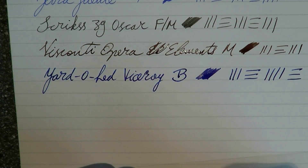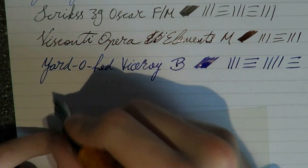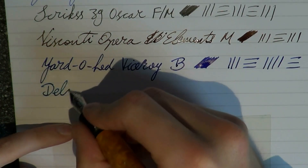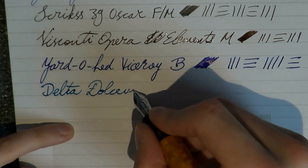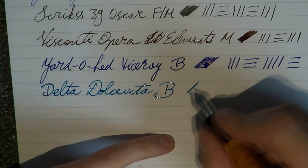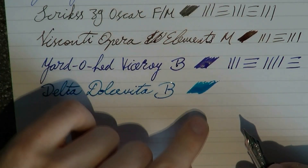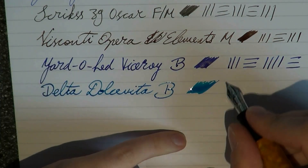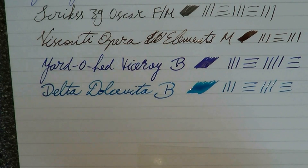Here we have my good friend, the Ultra Wet Delta Dolce Vita — also known as the Ink Cannon. It's the Oversize, also a broad. And this thing just puts down a puddle of ink — that's just liquid ink on the paper, a puddle. So if a paper can take this, I'm always extremely impressed.